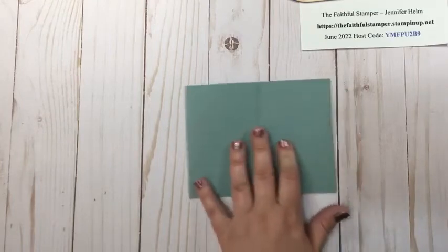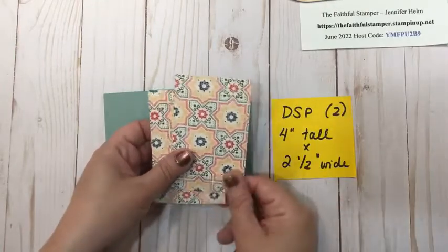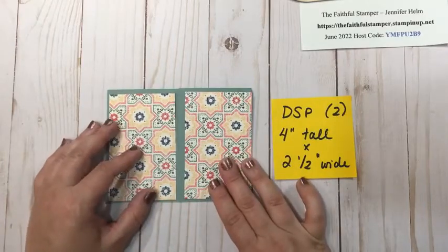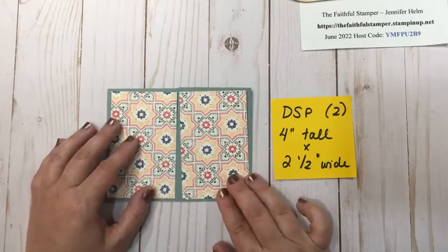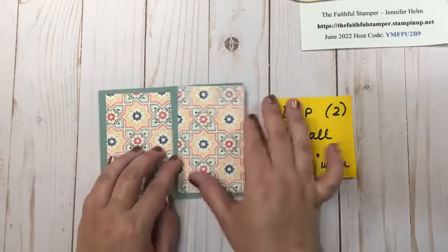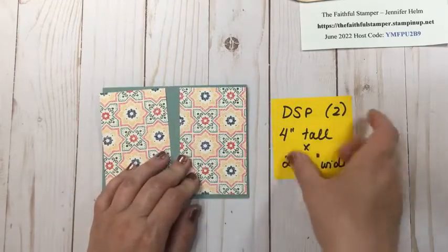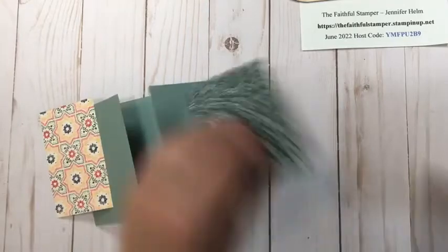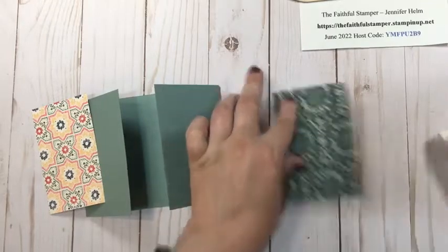To the card base, we are going to add two pieces of Designer Series paper that are four inches tall by two and a half inches wide. These are from the Lovely and Lasting Designer Series — or the Lovely Linen — Designer Series paper set. It matches the Lovely and Lasting stamp set, and we're simply going to glue these to the card front with Stampin' Seal. You do not need any fancy adhesive for this — whatever is your favorite will do just fine.